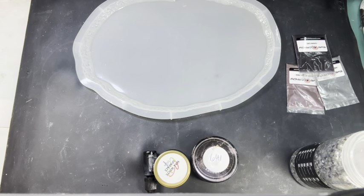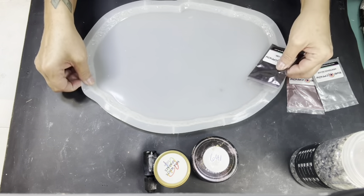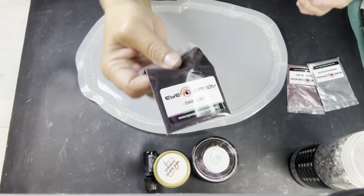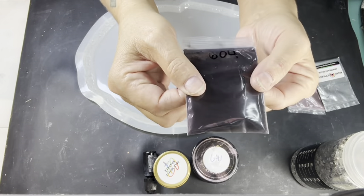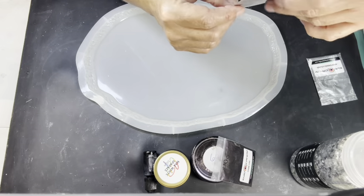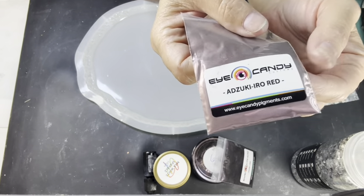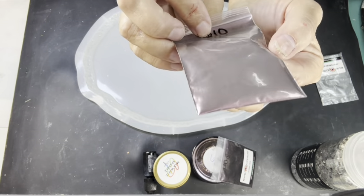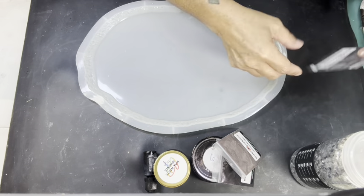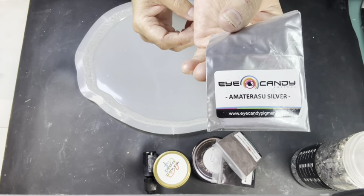I'll link her down below. I don't know how I found her but I'm glad I did — she's got some pretty colors. How do you choose the colors you want? This is Dark Oob from Eye Candy — a dark purple. Then I have Atsuki Iro Red, and I think it's gonna go really good with those dark colors. And then I have a Matera Sue Silver from Eye Candy.